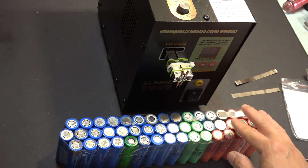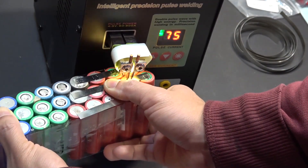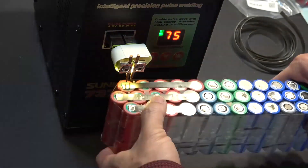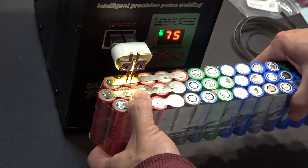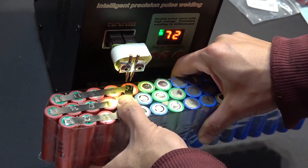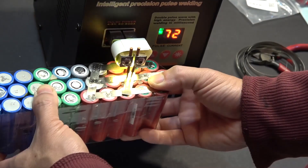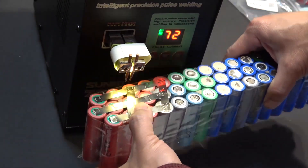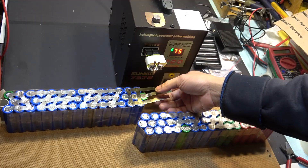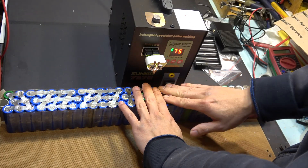Now it's time to connect all the terminals together. I'm going to use my spot welder to weld all the terminals. I've finished the two packs: this one is 6S7P and this one is 7S7P. On this pack I made the nickel strip a little bit longer so that it will be connected to the terminal on the other pack. So the negative on this pack is connected to the positive on the other pack.